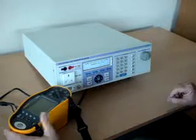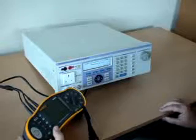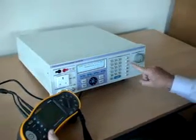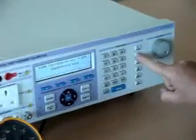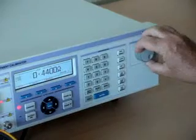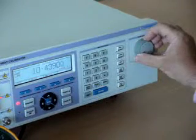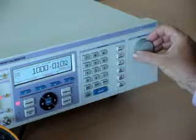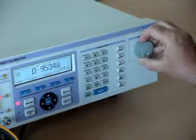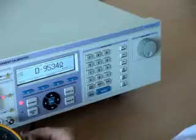Performing loop calibration on the 3200 is also very simple. Simply select the loop function of the 3200 and select the required output. The 3200 has 10 ranges going to 1000 ohms. In this case, I'm going to select the 0.9 ohm output.